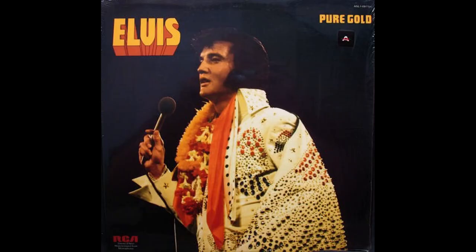Believe it or not, some tan labels are actually worth more than the original pressings — as much as $200 to $250 or more. I put together a list from the rarest on down. The first on the list is Pure Gold, which was released on tan. This is incredibly hard to find. I've never seen it or had a copy. It's gone for as much as $250 to $300. It was a very limited run — it just came out and went.